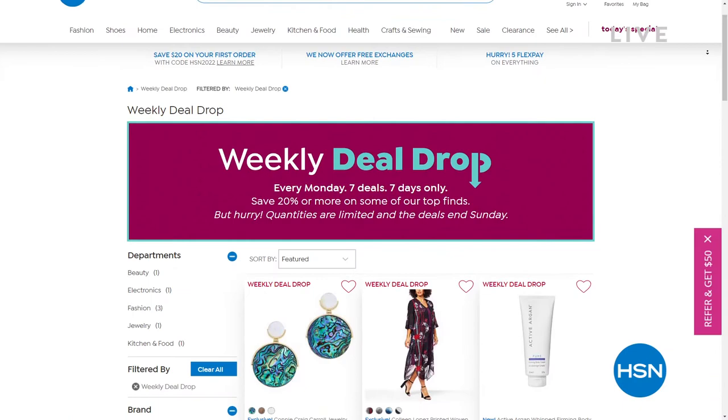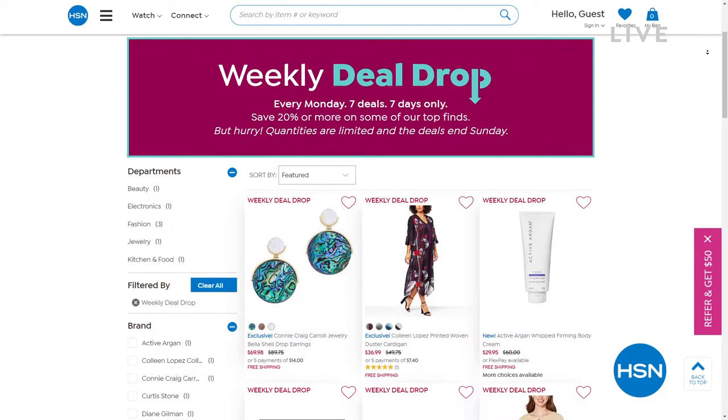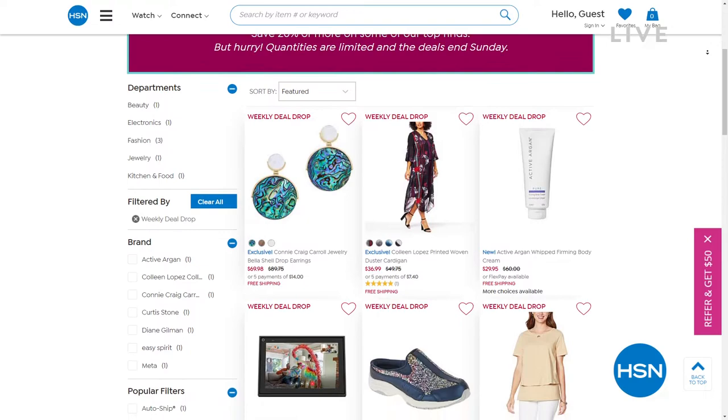My pulse is racing — I hope yours is as well. What an exciting buy that was. I told you I wasn't going to disappoint you. You can't beat 80% off, can you?